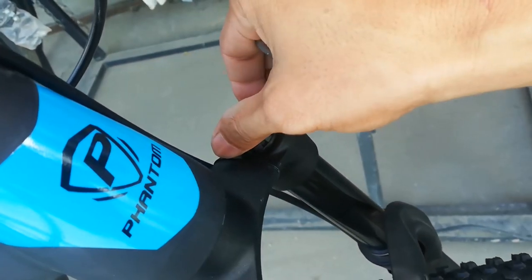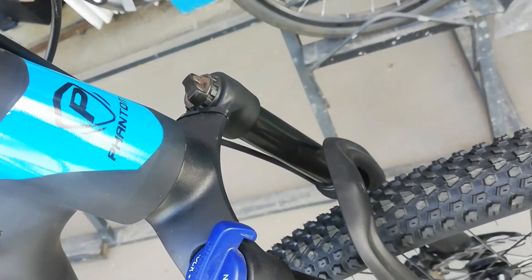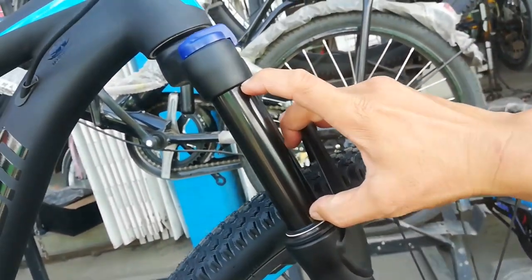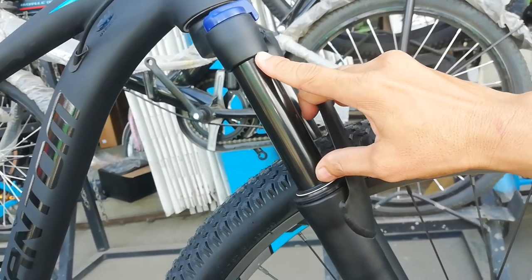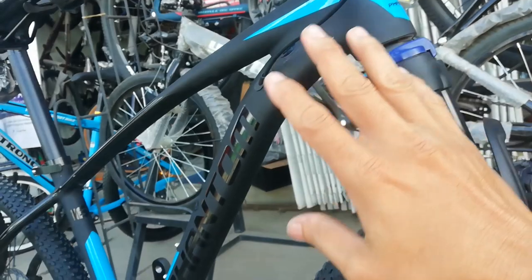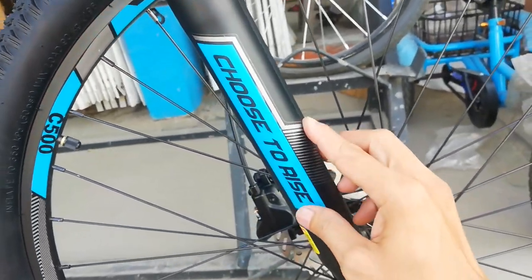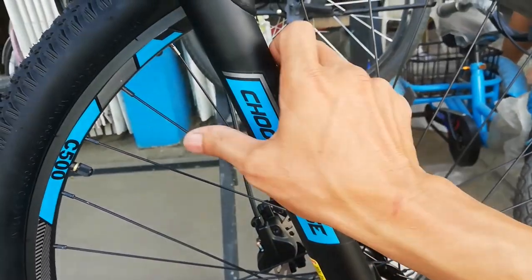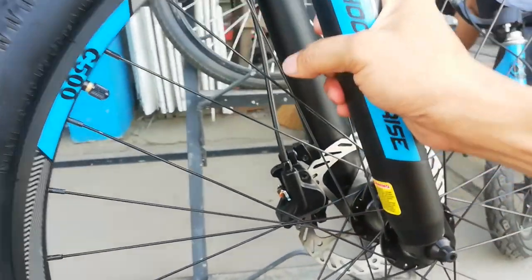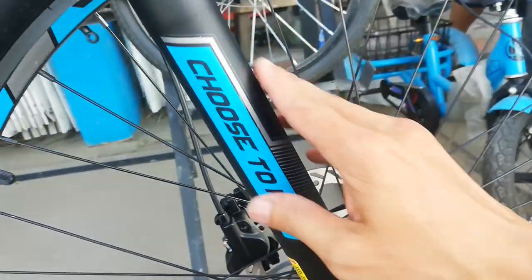Preload dito para mapalambot ninyo yung inyong suspension fork. Kung hindi ako nagkakamali guys, 100mm ang travel ng ating stansyon. Kulay black to guys — all black, parang Batman. Ang ganda neto guys. May sticker na 'Choose to Rise' — sticker lang to. At may warning dun — basahin nyo muna guys bago kayo mag-ride, bago nyo gamitin, para alam natin kung paano natin iingatan ang ating minamahal na mountain bike.